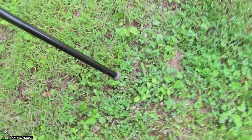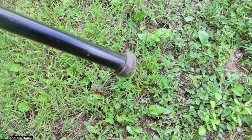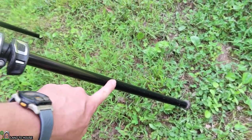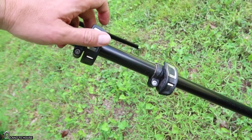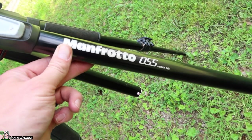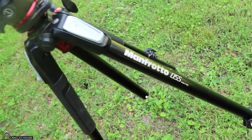It's got some rubber feet on here to help this thing from sliding around. It's got a three-pole design — one here, one up in here, and then the top pole right here. It's got 'Manfrotto 055 Made in Italy' written on there.